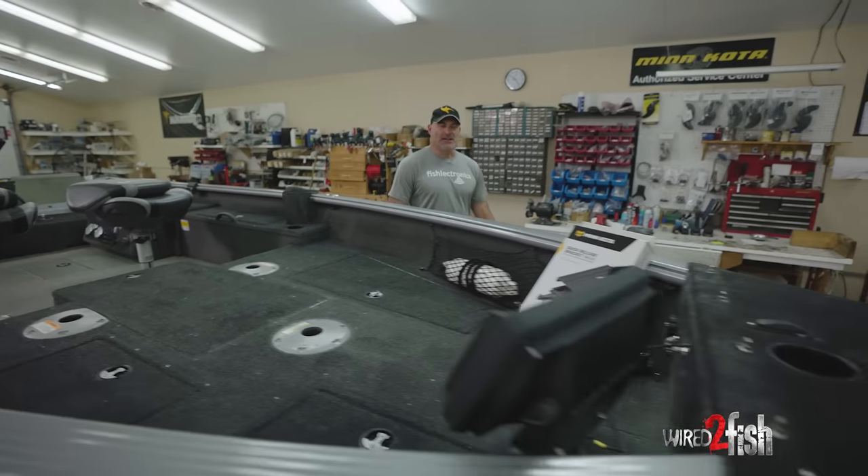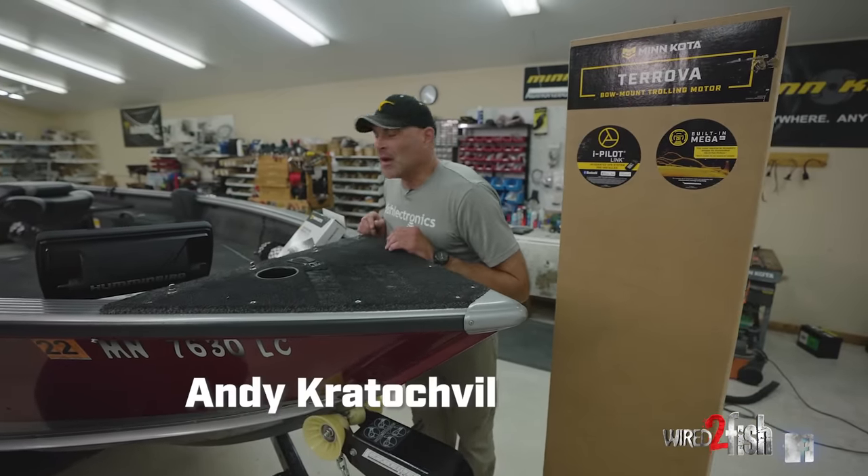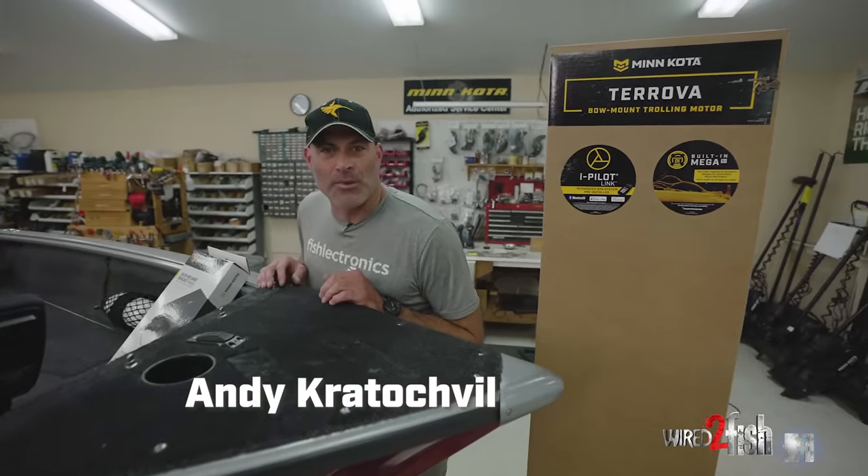Hey guys, today we're working on a Lund 1825 Pro Guide Tiller Boat. Great multi-species boat, small enough to dump into smaller lakes and big enough to handle big water.